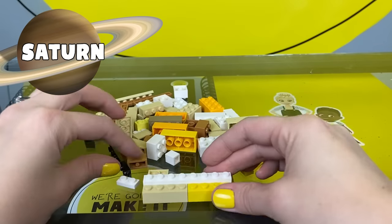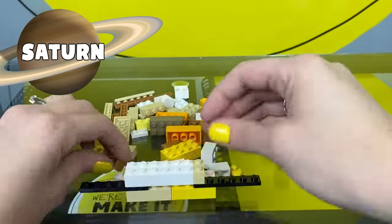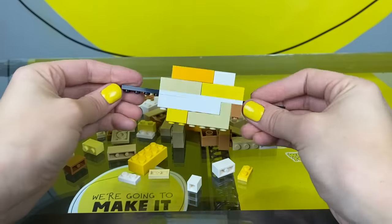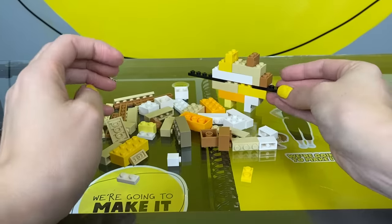Saturn is similar to Jupiter — it's mostly made up of hydrogen and helium. Saturn is also a gas giant and doesn't have a solid surface. One of the most awesome things about Saturn is its system of rings. They're made up of ice, dust, and rock particles.